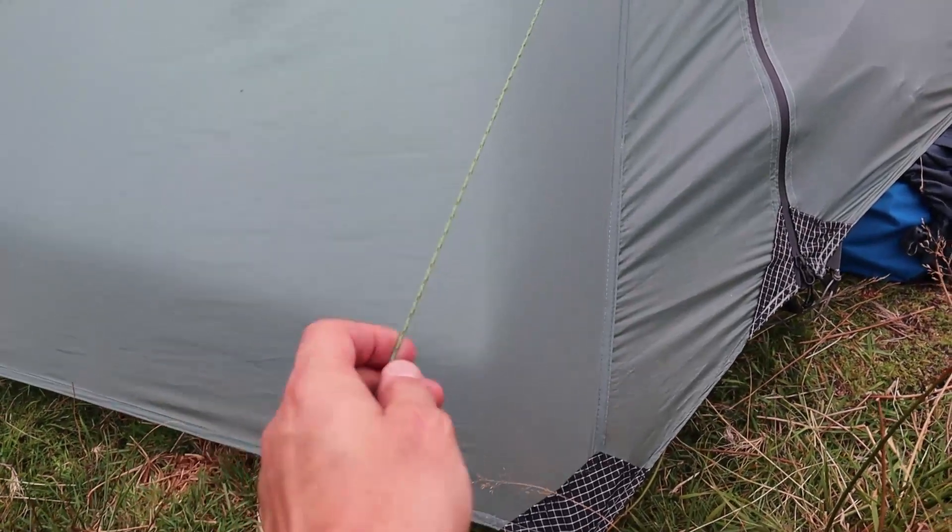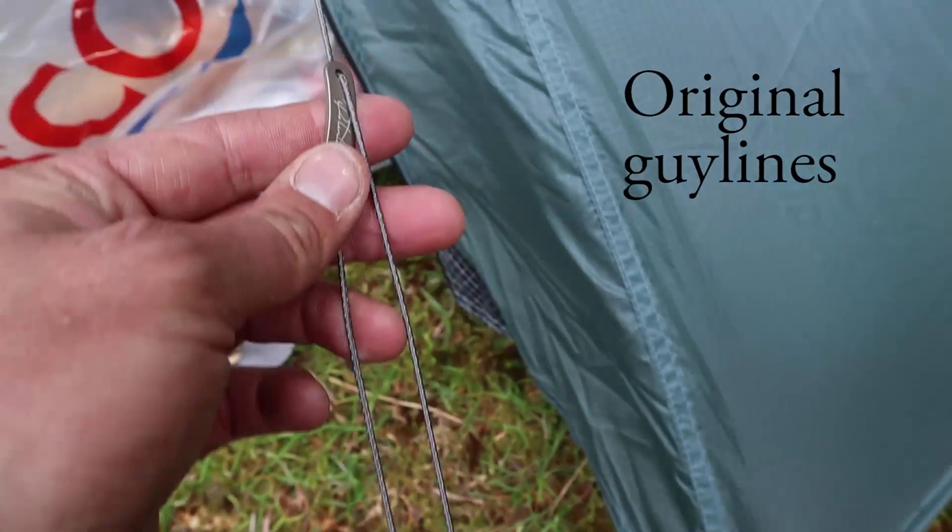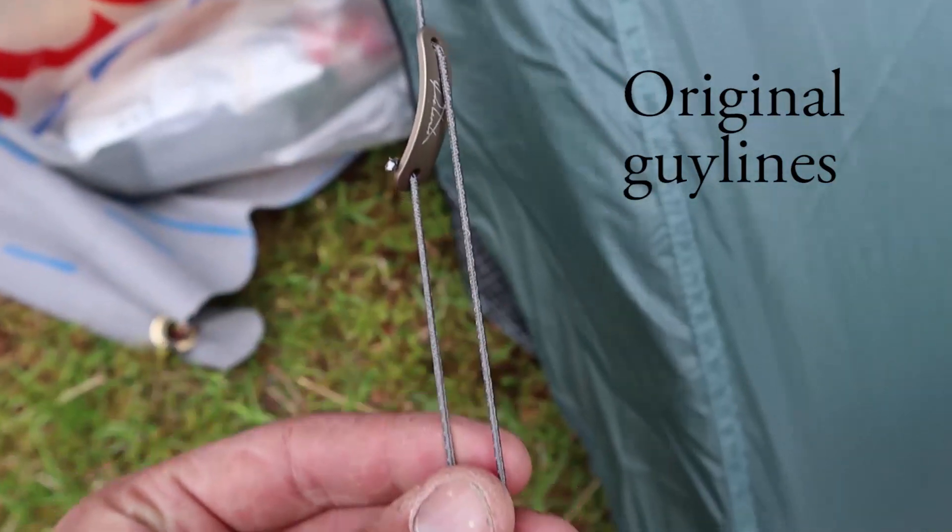These are changed guy lines from what you get with it — way better guy lines than the standard ones.